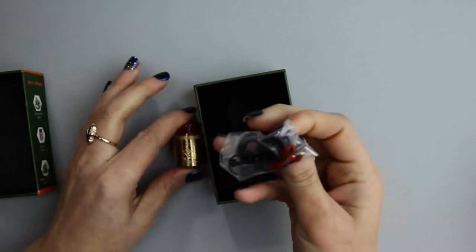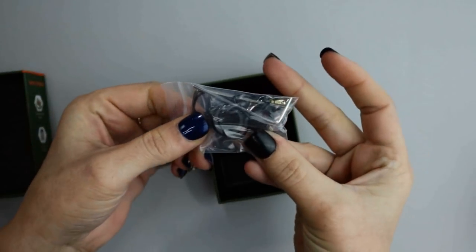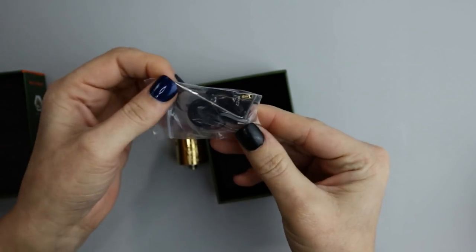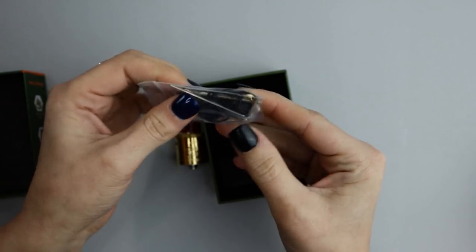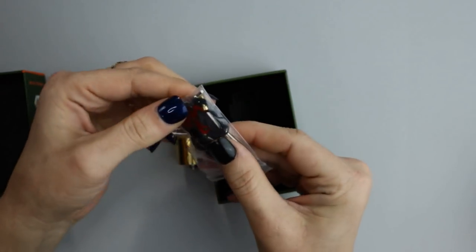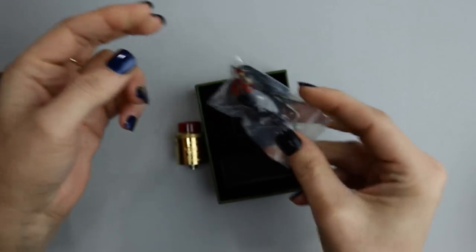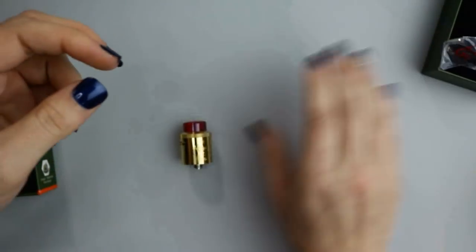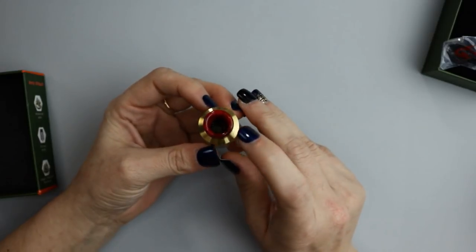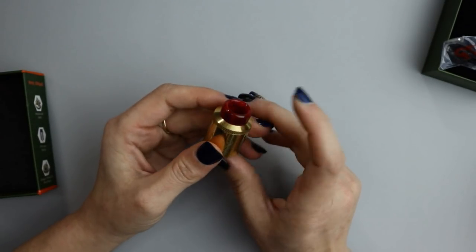The goodie bag is going to come with an additional 810 drip tip, a 510 drip tip adapter, two hex Allen keys, spare o-rings, four spare grub screws, and a squonk pin. The Dead Rabbit comes with a colored acrylic drip tip.